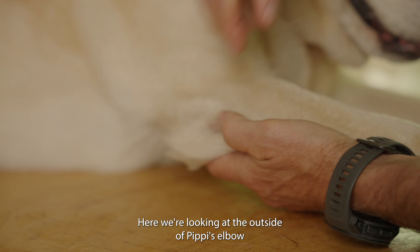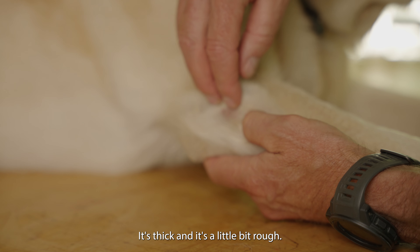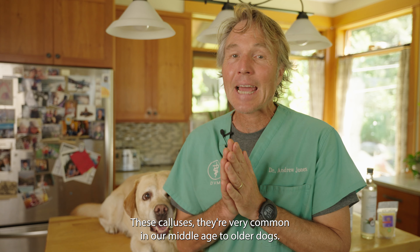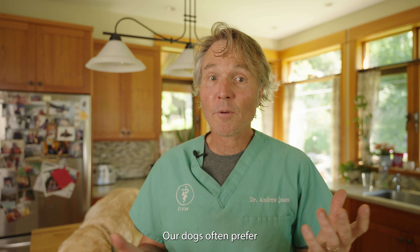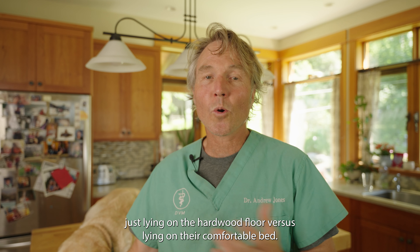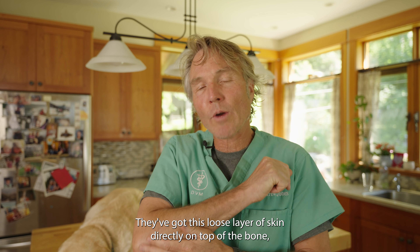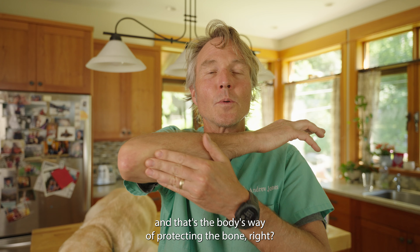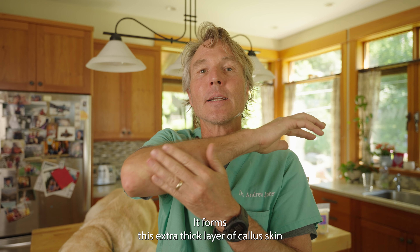Here we're looking at the outside of Pippi's elbow and you can see this red area of hair loss. It's thickened, it's a little bit rough — that's the beginning of an elbow callus. These calluses are very common in our middle-aged to older dogs. Our dogs often prefer just lying on the hardwood floor versus lying on their comfortable bed. They've got this loose layer of skin directly on top of the bone, and that's the body's way of protecting the bone.